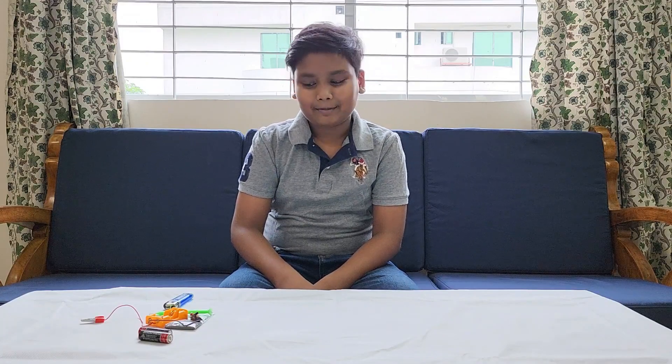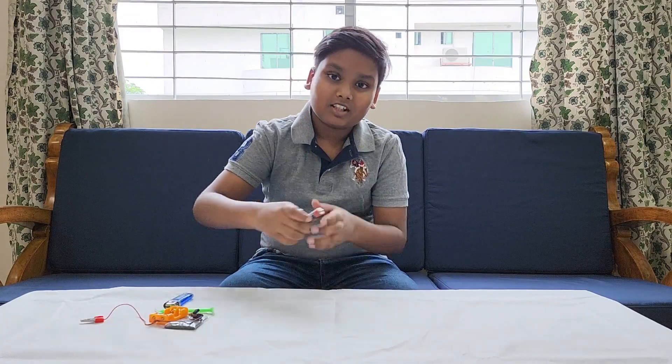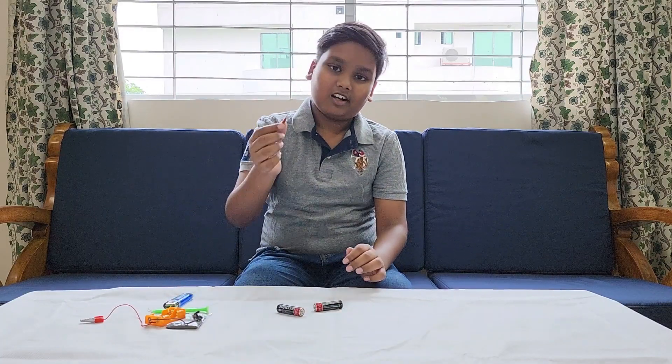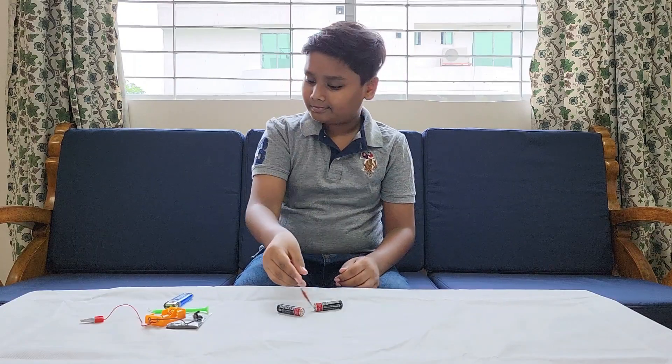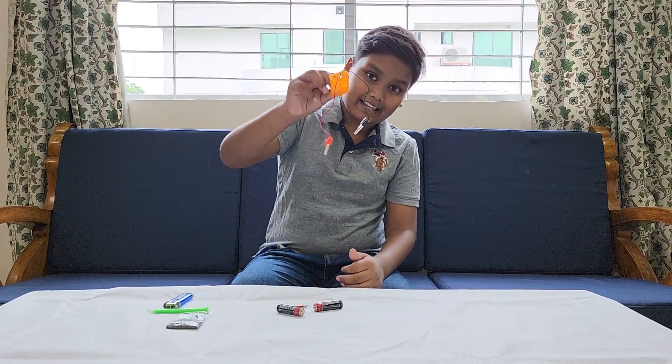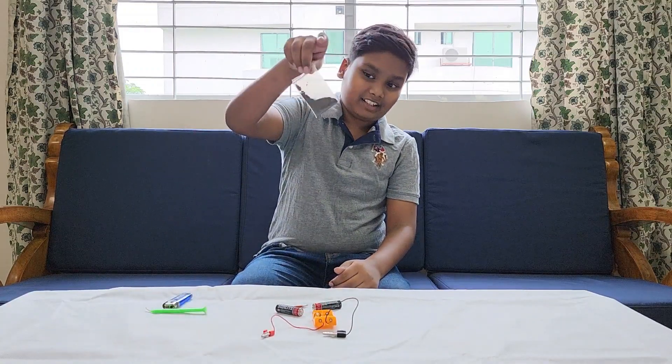For this experiment we need two batteries, a wired nail, a battery casing, and iron dust.